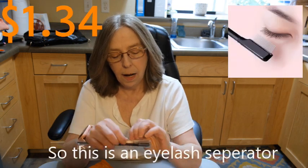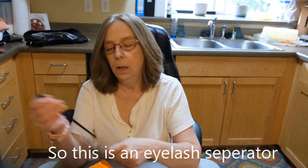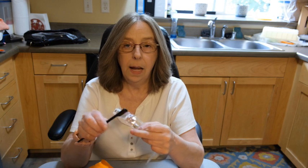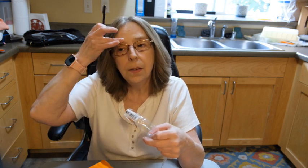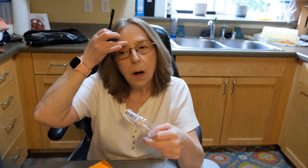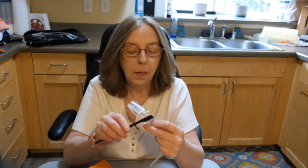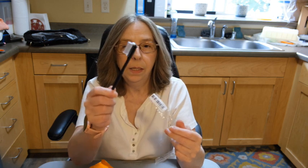The other thing was for my eyelashes — this one is for my eyebrows. I currently, if you can't tell, don't really use one. But you could use things like solid lotion bars or lip balm to tame your eyebrows — there's so many things you can use. But this will be nice.